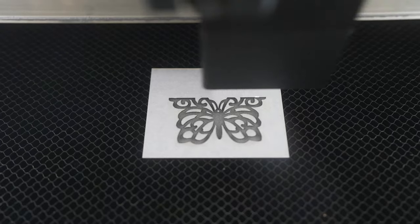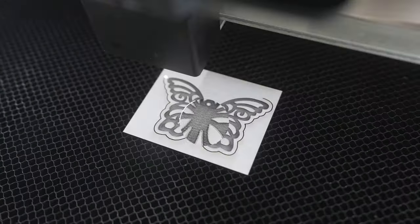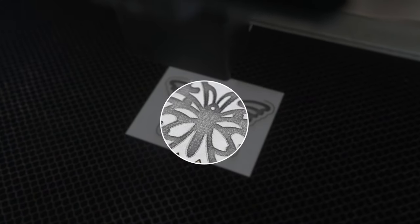I use a lot of acrylic in my Glowforge, especially black acrylic. But when you engrave on some black acrylic, it leaves behind a lot of little dust particles. It leaves dust behind on all colors of acrylic, but on the black acrylic you can really see it.